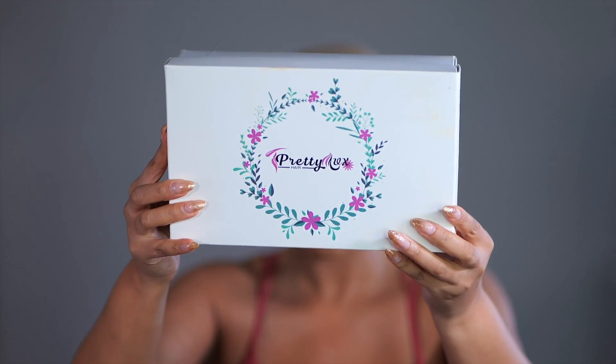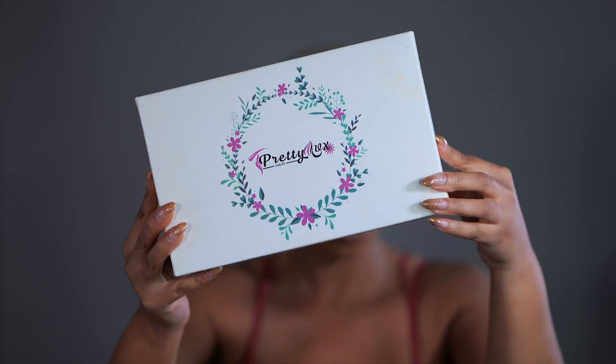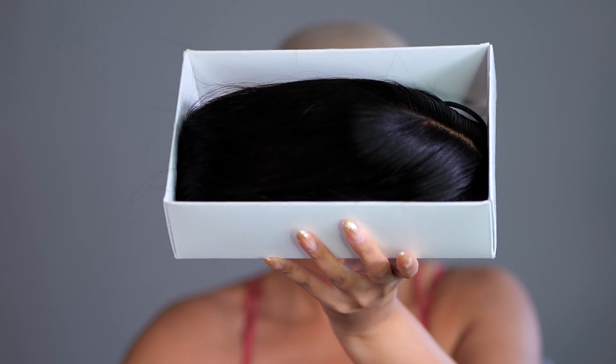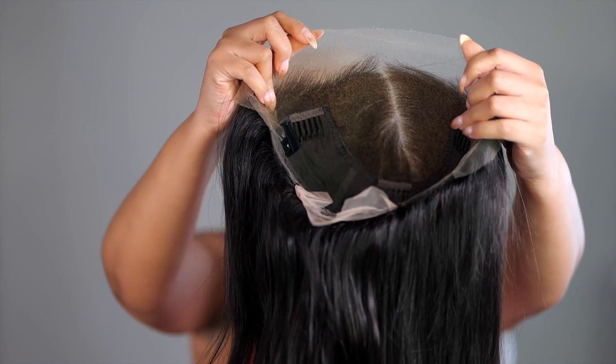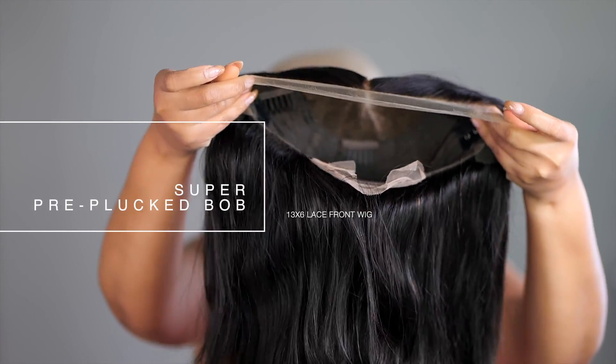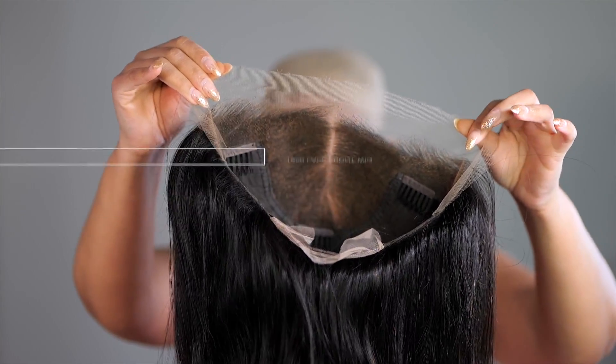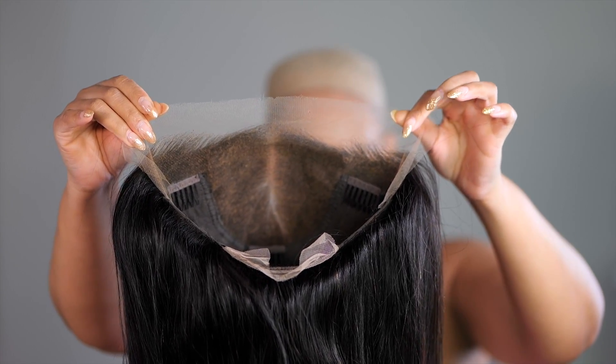Hi guys, welcome back! I hope you're having a positive week. Today's wig will be linked below in the description box — make sure you check below this video; I'll also put some discounts there. Everything used in today's video will be linked there too. Today's install will be very simple. I want to show you how to cut off those ear tab areas because a lot of you are still struggling with this.